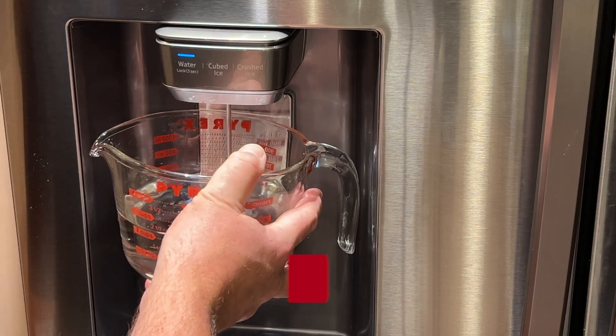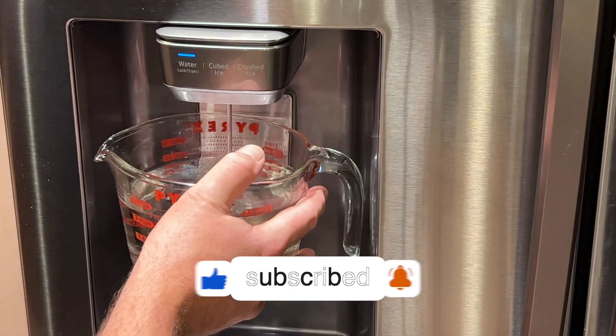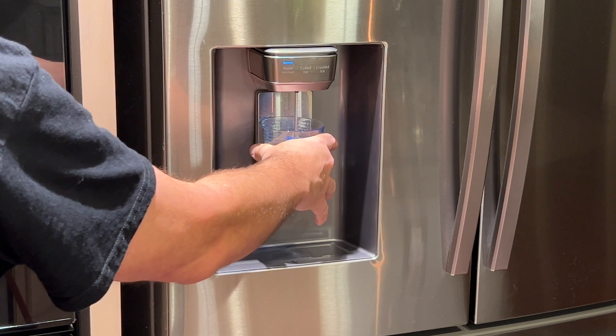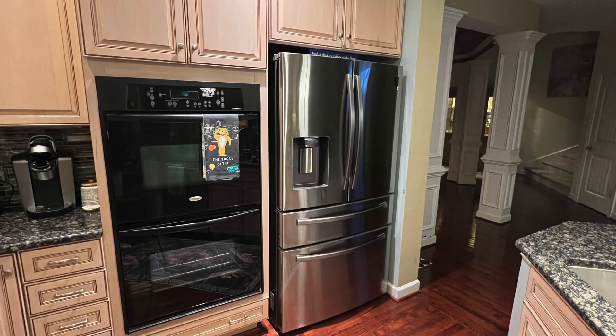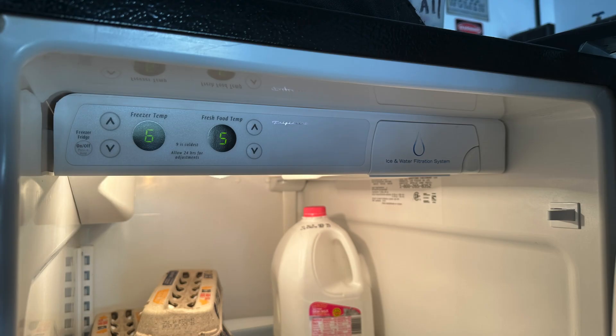I'm going to fast forward here and then run about a half cup of water from the refrigerator with the new filter. Since the last time we did this test, we've upgraded our kitchen refrigerator from a 15-year-old Frigidaire to a new French door, bottom freezer Samsung in stainless steel. Our old refrigerator became our new garage refrigerator. It's also important to note that water clarity will vary throughout the year as water reservoir levels change over time.